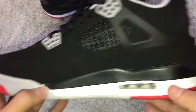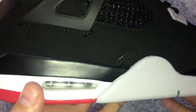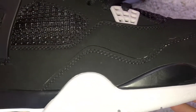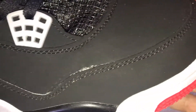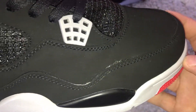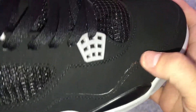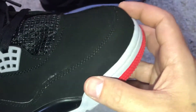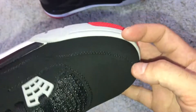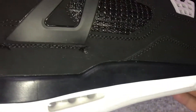The paint is kind of off right there, and on the other one there's a glue mark — right there, that's a nasty one. Even though the real ones have glue marks too, mostly down here, this one is pretty bad. But we'll get over that, I'm not too worried about it.